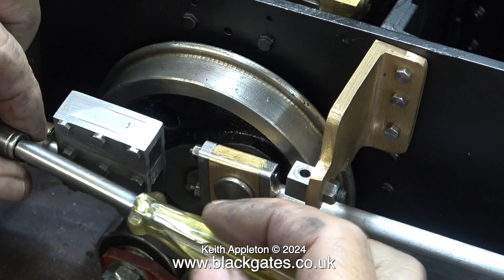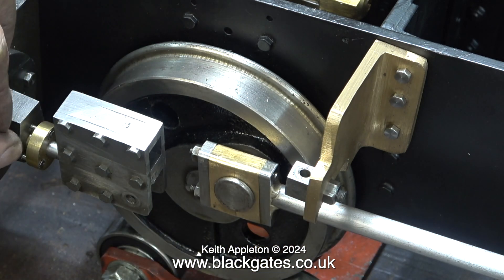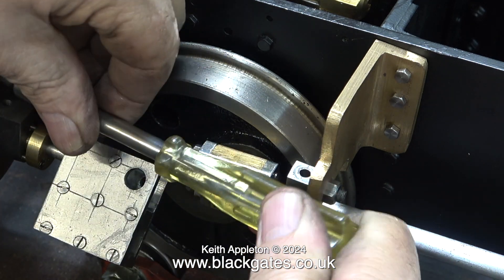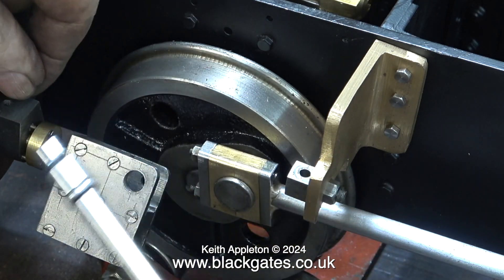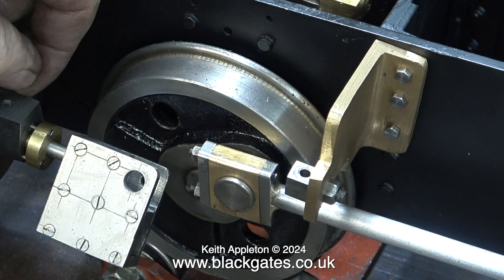To remove the crossheads now the wheels are in position requires the cylinder end cover to be removed so you can slide out the piston and piston rod, complete with the offending crossheads. This is the first one. I'm going to leave this shot on screen for a while just to give you, the viewer, an idea of how badly this is made. I don't ridicule the work of other people purposely — I'm just showing things as I see them. I cannot deal with workmanship this bad; it's just a personal thing. Just look at the hole positions — the marking out seemed to start off okay and went downhill from there.